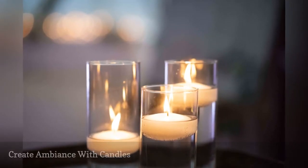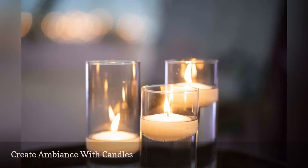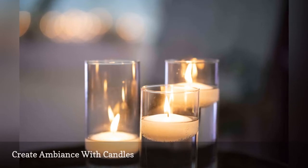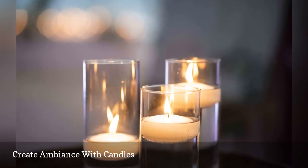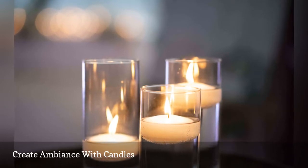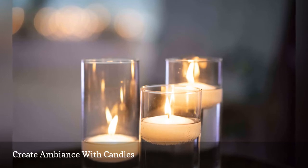Soft lighting creates an instant intimate and fun party vibe, and it hides dust bunnies and a lack of other decorations too. Scatter candles of various heights and sizes about your space, using more lighting around tables and food areas.